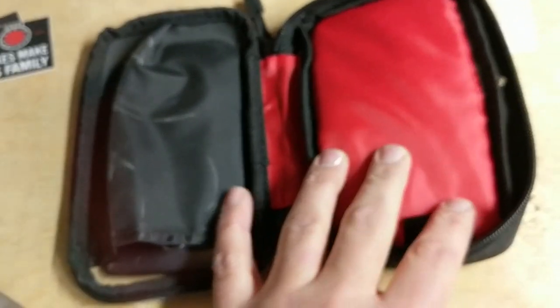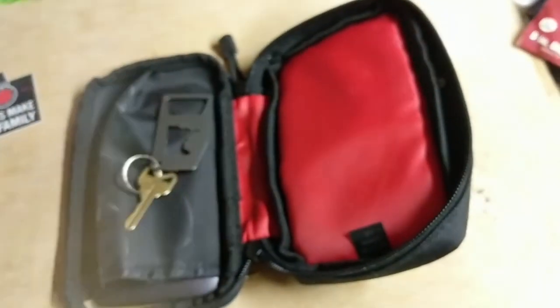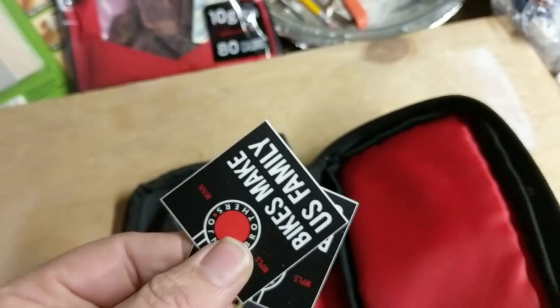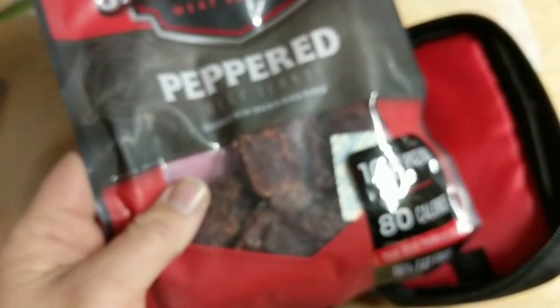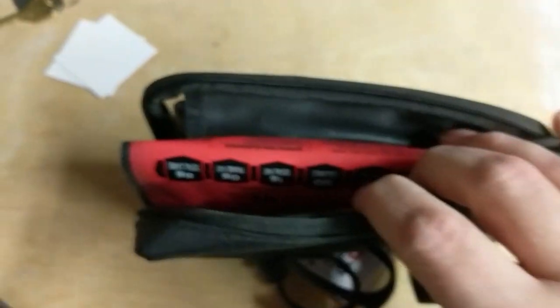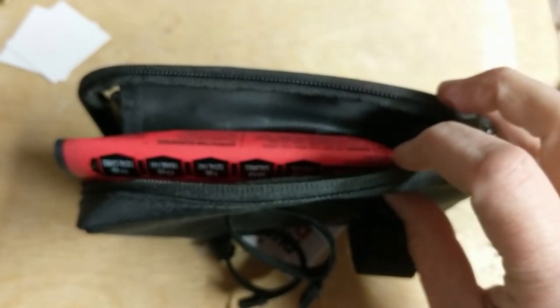Looking at the soft underbelly here, this area is going to be good for keys. I'm going to put these stickers, and if we're really getting after it, a snack of delicious beef jerky. As you can see, plenty of space for that half-eaten bag of jerky.